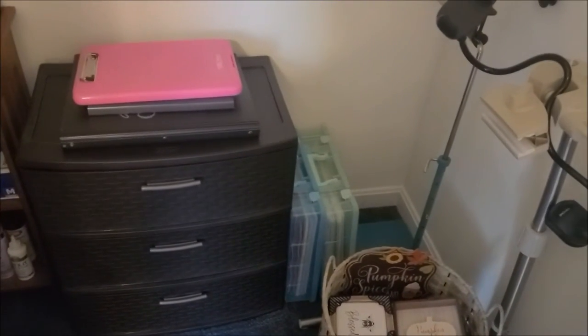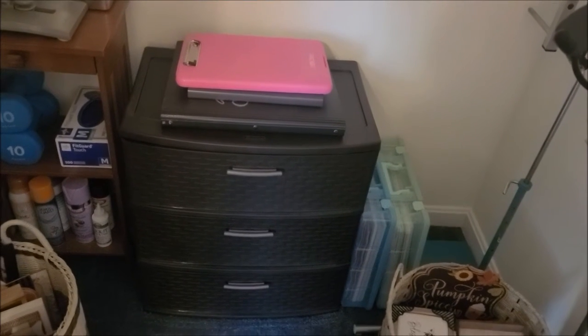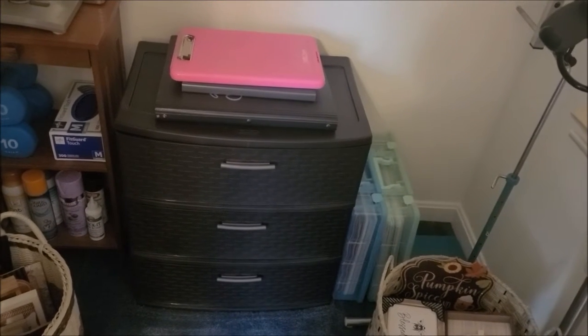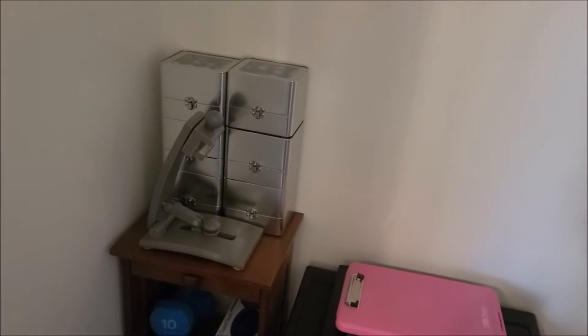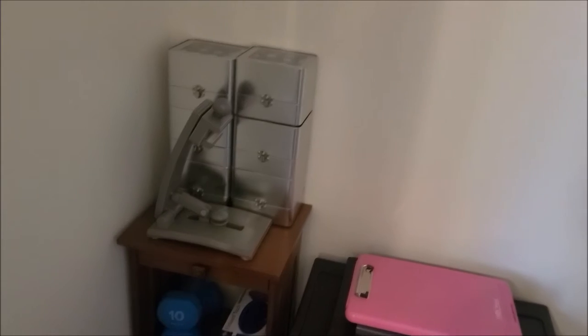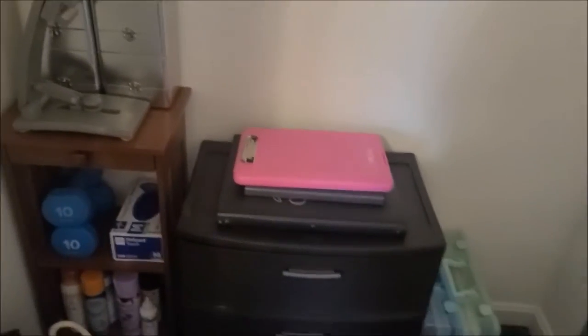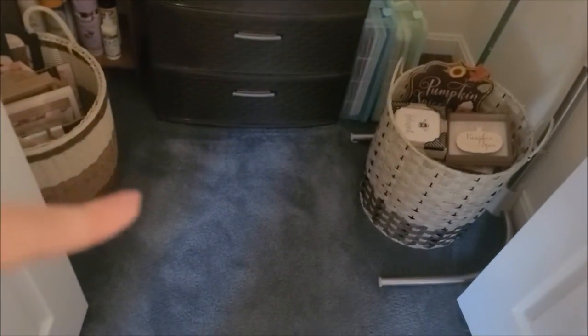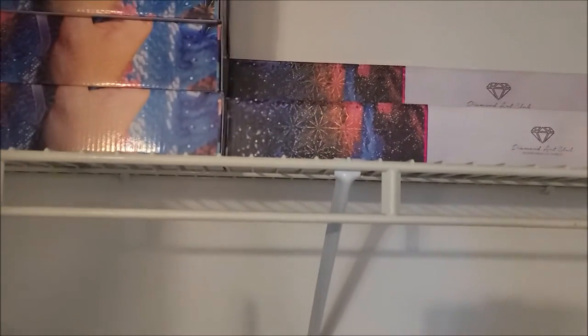There are some scrapbook totes, a portfolio with diamond paintings in it, and various supplies in these drawers for cross stitch. This is all of my distress oxide spray inks, some spray paint, and latex gloves. What I love is not having anything right there so I can literally walk into this closet to reach the diamond paintings — I love love love having a closet.